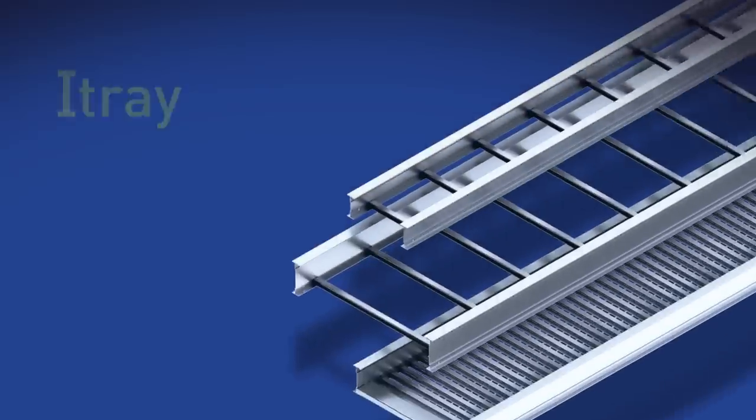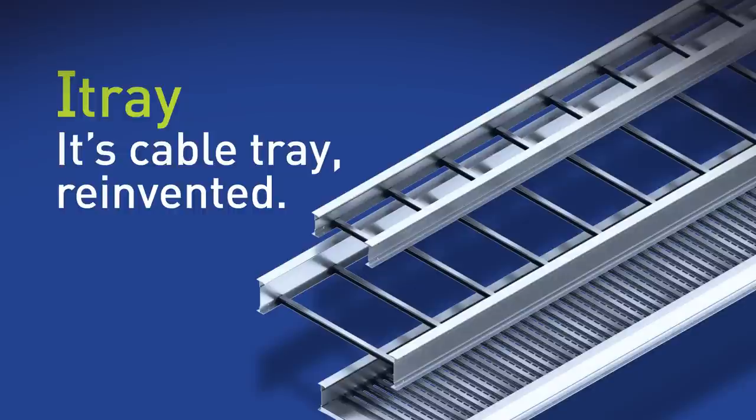When you decide it's time to re-evaluate your cable tray, look to I-Tray. It's cable tray reinvented.